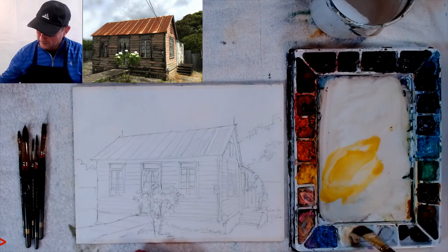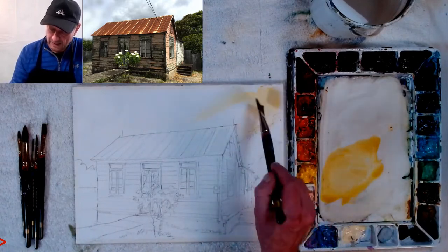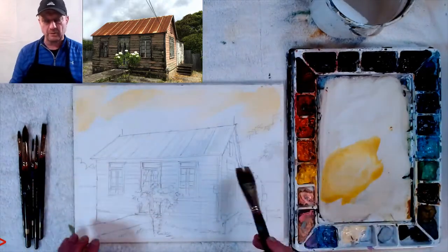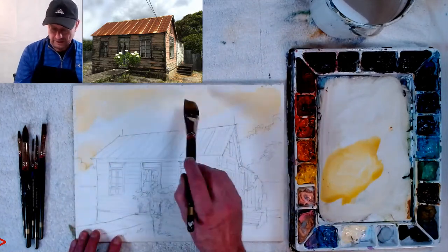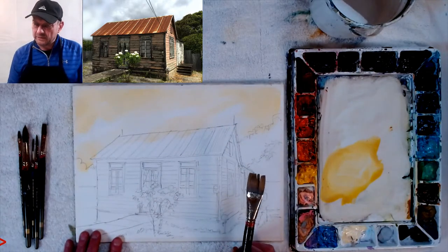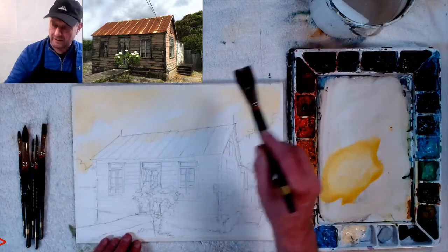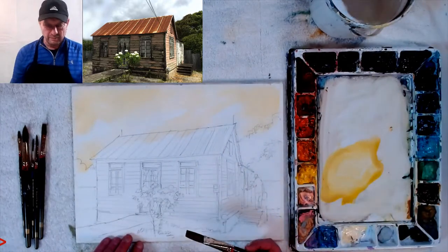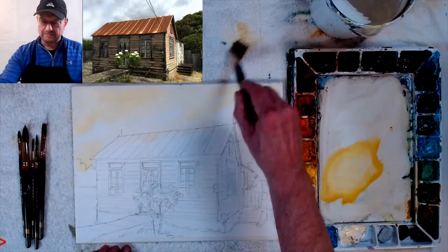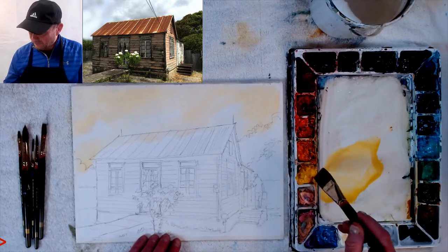I tone down my yellow by using white with it. A lot of people don't like using white, but I find it really tones things down — yellow with white makes a nice soft pastel yellow. I wet the whole paper. I'm using Stonehenge Aqua cold press 300-pound paper because it doesn't wrinkle — it won't buckle or warp, which is why I always use 300-pound.